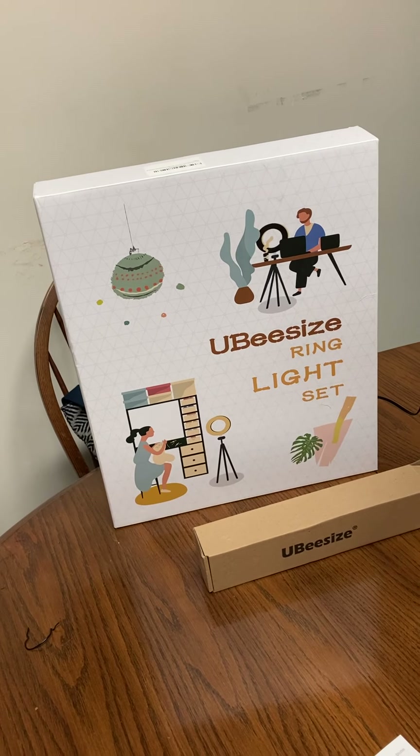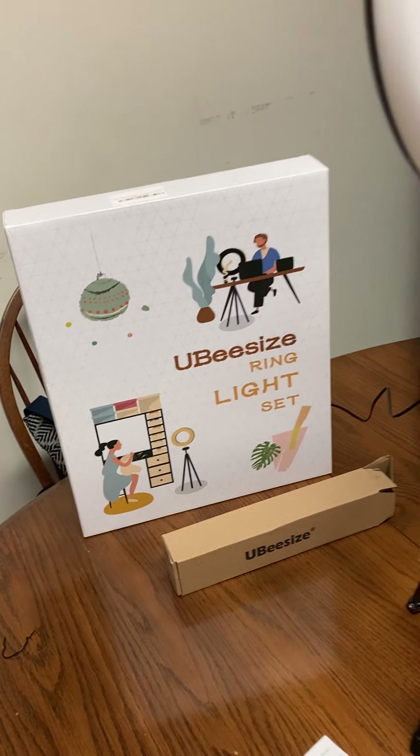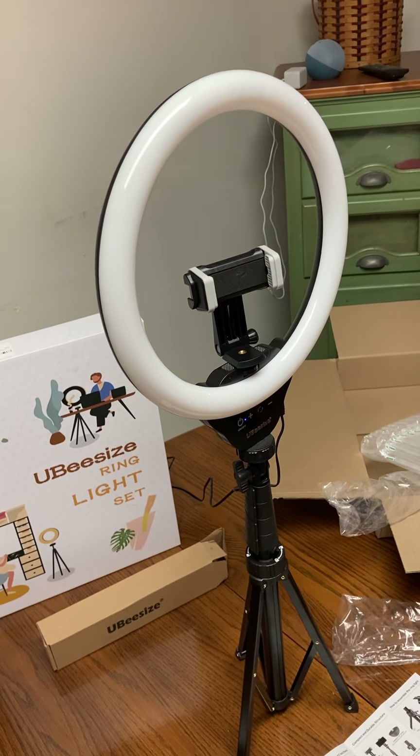Hi, we've got another unboxing for you. It's the Ubisize ring light set — the 12 inch ring with the 62 inch tripod stand and a remote shutter.